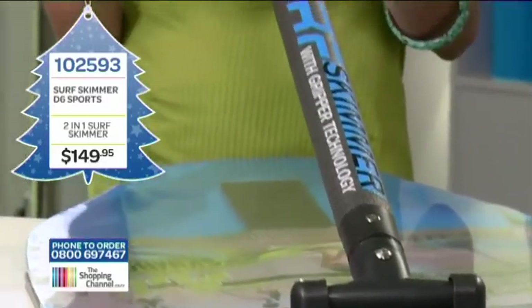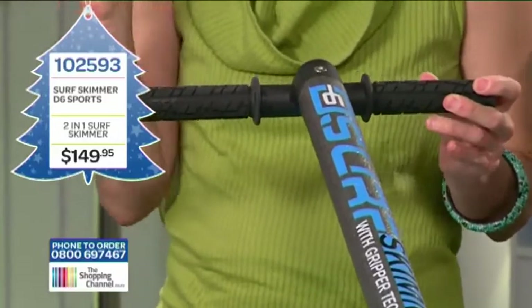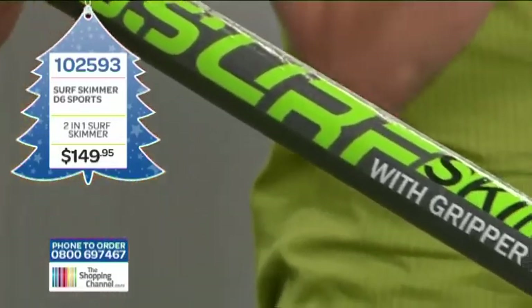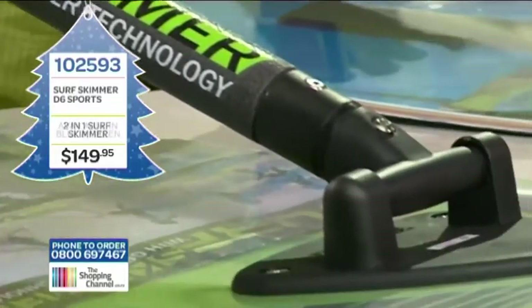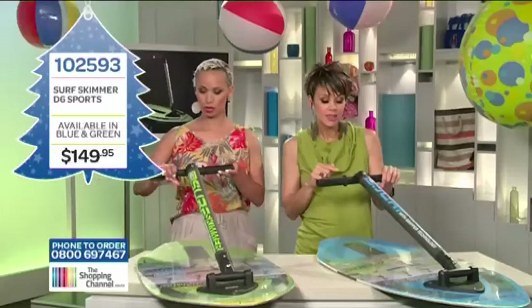How do we start using it? It is simple. When surf skimming, do remember to ride safely and responsibly — be aware of people and obstacles around you at all times. When you are on and ready to go, there are two ways to hold on to the gripper bars. One is the single hand method.